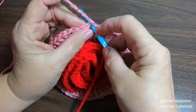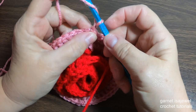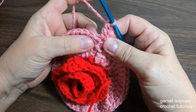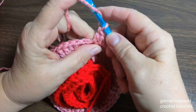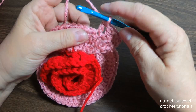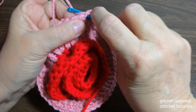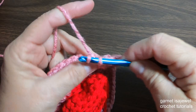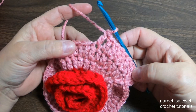Slip stitch into the top of the chain two. Chain two and double crochet in the same stitch. This time we're going to do three singles. So the repeat is: two double crochets in the same stitch, then three singles — one, two, three. Continue around and we'll slip stitch, and I'll meet you for the next row.